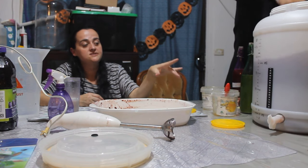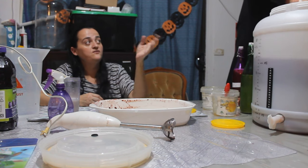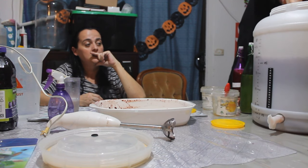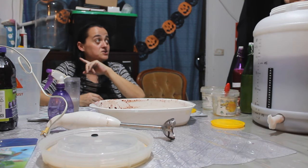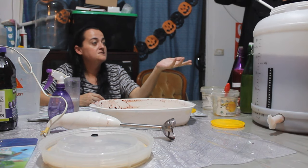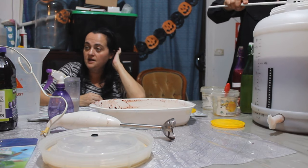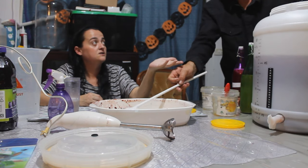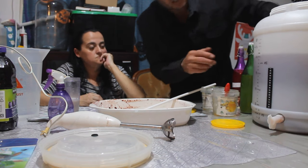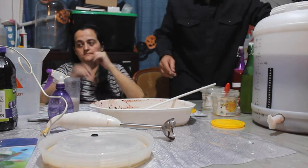We always start our meads out in a fermenting bucket rather than starting in a demijohn — it's easier and you can get in there to mix it. Demijohns are quite tricky to mix in — we learned that pretty early on. These are marketed as beer fermentation buckets. Then once we've strained off the cherries, we'll put it into a demijohn to finish off. We're now at 20 liters and will take it up to 23 liters with more water.